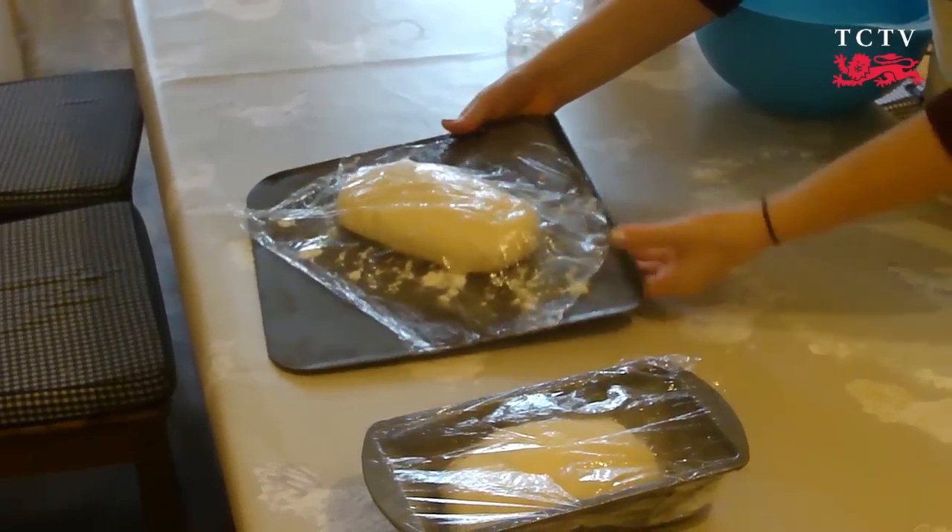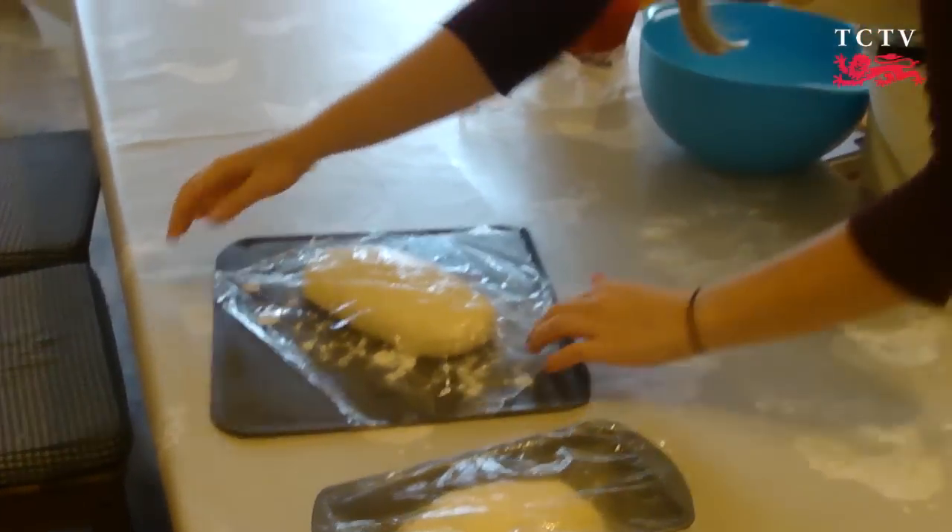Then you need to go back into your warm place for what we call the prove — for about an hour again, and the dough should once again double in size.